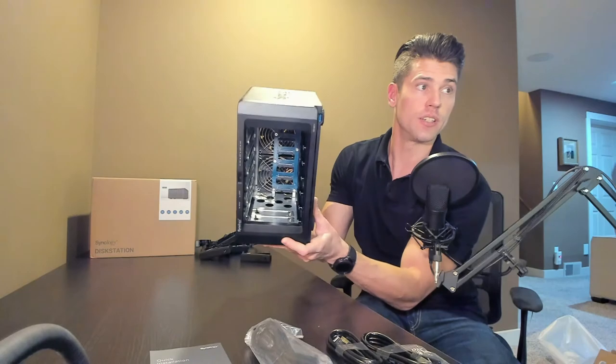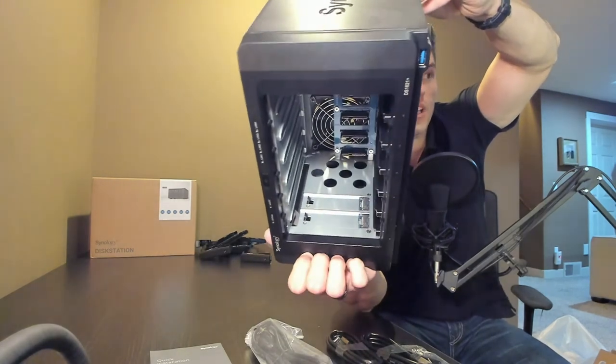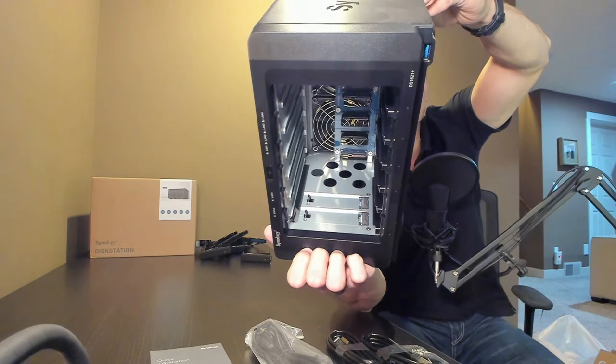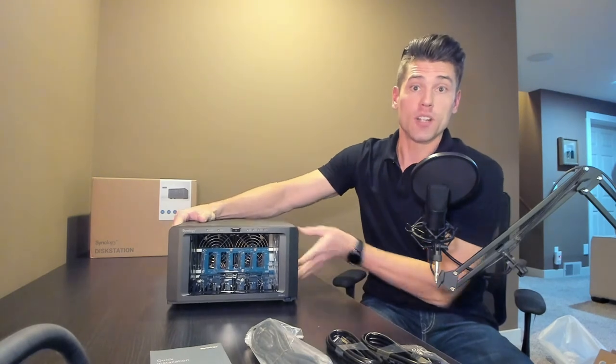Inside the unit, I'm going to try to show you these two slots where my fingers are — those are for NVMe disks so you can install cache. If you populate one NVMe bay you get read cache; if you populate both NVMe slots you get read and write cache, which will significantly improve the performance of the unit. That's something I'm really excited to play with.